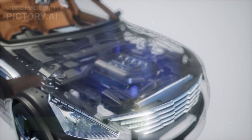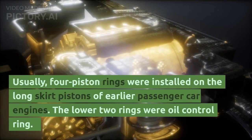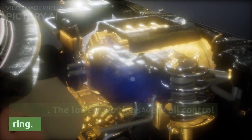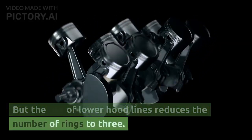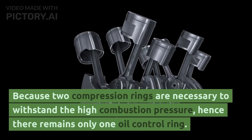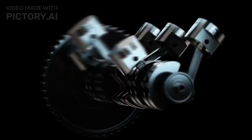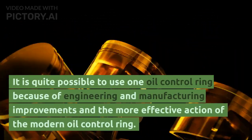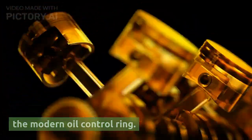Usually, four piston rings were installed on the long-skirt pistons of earlier passenger car engines, with the lower two being oil control rings. But the use of lower hood lines reduced the number of rings to three. Because two compression rings are necessary to withstand high combustion pressure, there remains only one oil control ring. This is quite adequate due to engineering and manufacturing improvements and the more effective action of the modern oil control ring.